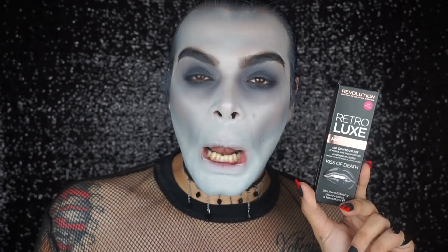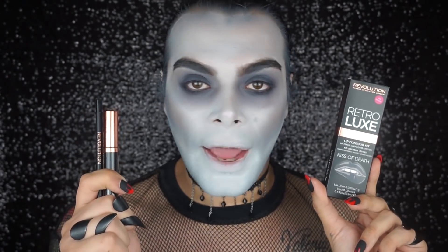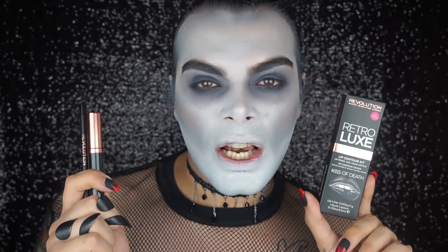It's time for lipstick! I'm going to use 'Kiss of Death' — one of our latest lip kits. It's black, it's matte, it literally screams my name, I could not wait. I'll use the pencil and the lipstick together and let's apply and get ourselves some nice juicy black lips.